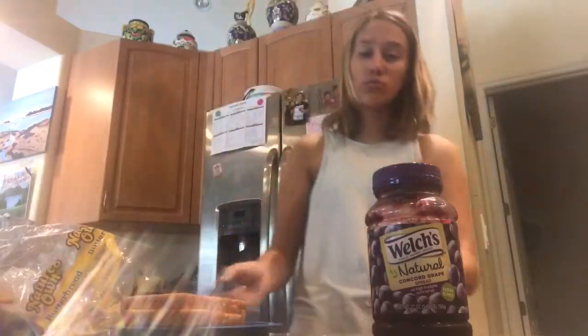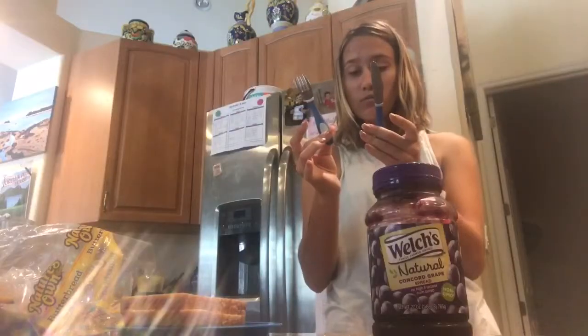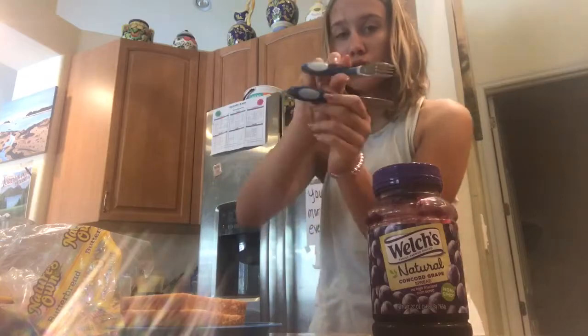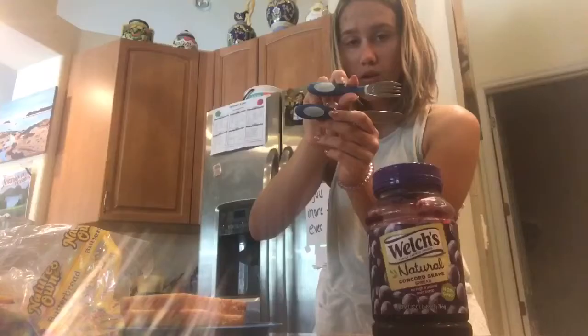So we're going to be using our utensils. Nubby. Does it say nubby on there? It says nuke. It says nuke. You're going to read that — I don't think you can. But we're going to use that.